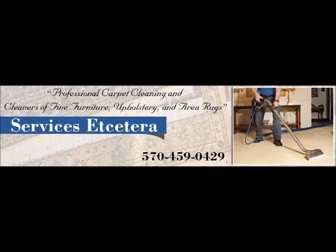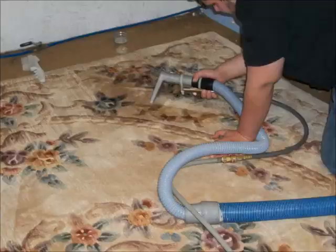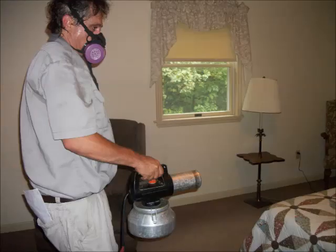Hello everyone, I'm Bob Martin and welcome to Cleaning Tips, Tricks, and Testimonials brought to you by Services Etc. Carpet and Upholstery Cleaning, proudly serving Northeast Pennsylvania, the Pocono Mountains, and surrounding areas since 1990.